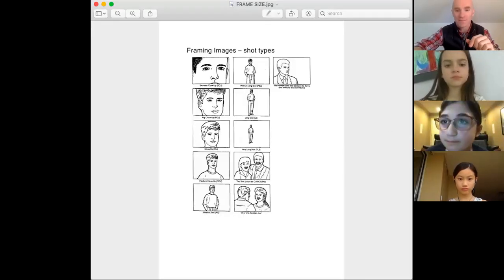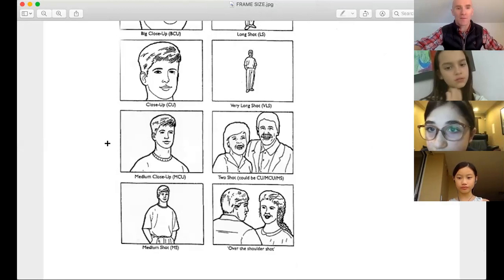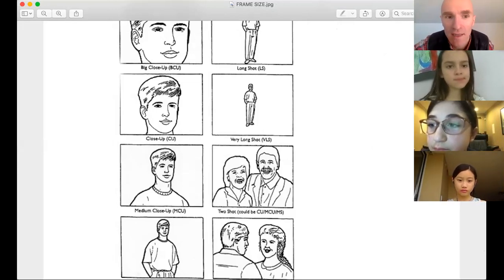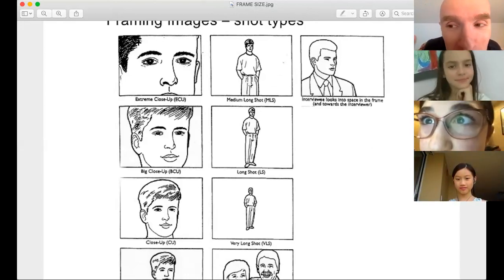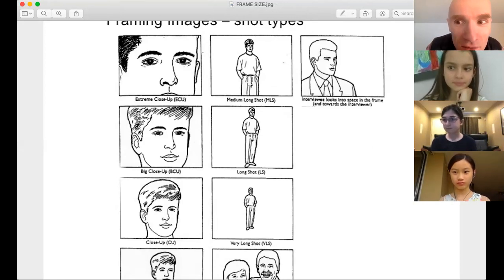A medium close-up is just like this. Here's the framing for a typical audition: medium close-up. A close-up is zoomed in just on my head; a big close-up is just my face; an extreme close-up is just my eyeballs. That extreme close-up is only likely to happen in a horror movie where it pushes in so you can see the fear in their eyes. In an extreme close-up, even a tiny movement of your eyeballs is about as much as you can do — every little movement of their eyes becomes information.